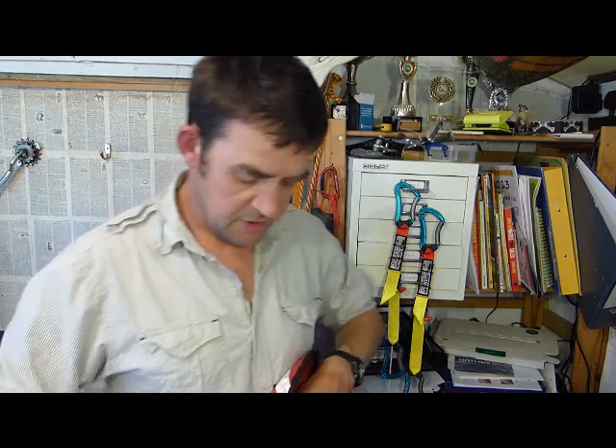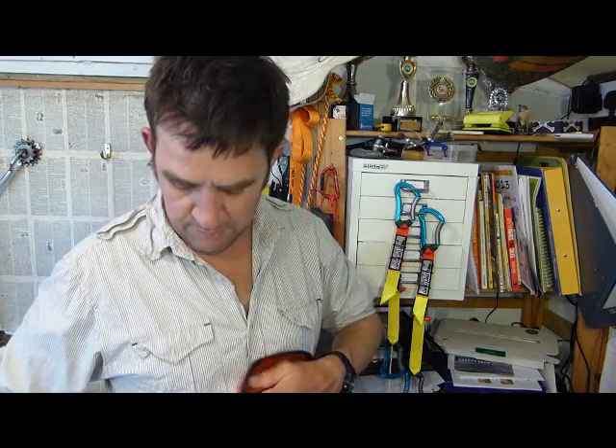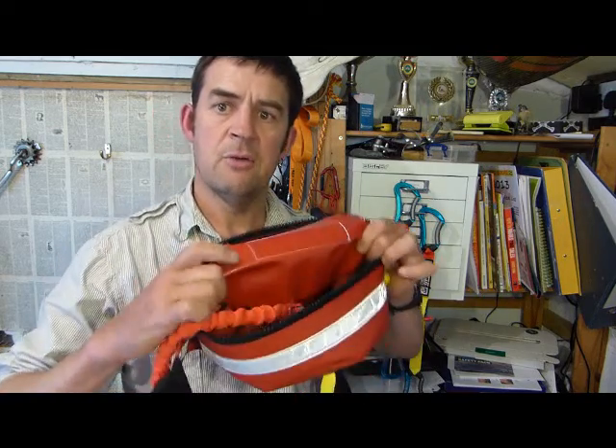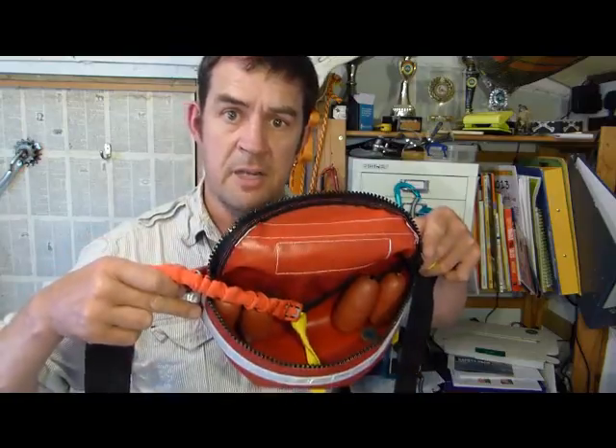To repack this bag: first, paddle away from your line so it trails behind you without tangles. Then release the buckle of the belt and slack it off so the bag sits on your spray deck at the front, away from your PFD, giving you space to repack. With the line trailing behind you, open the pack — it will stay open, ready for you to feed the line back in.